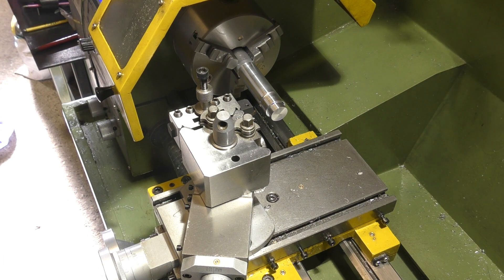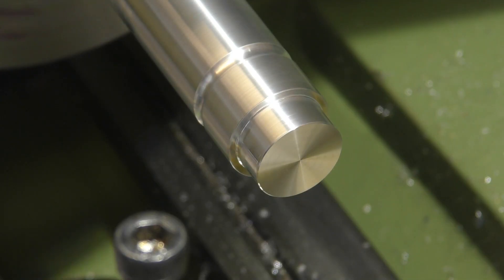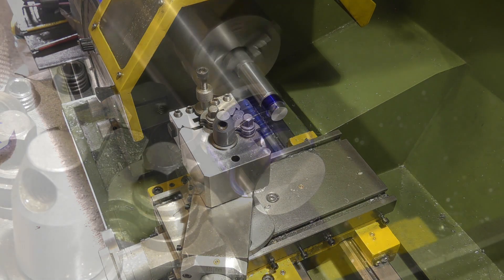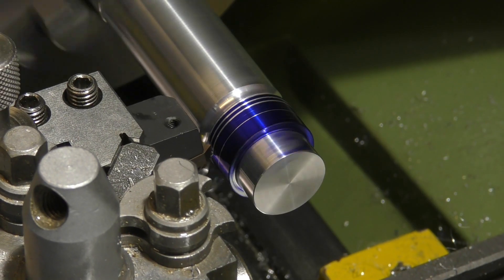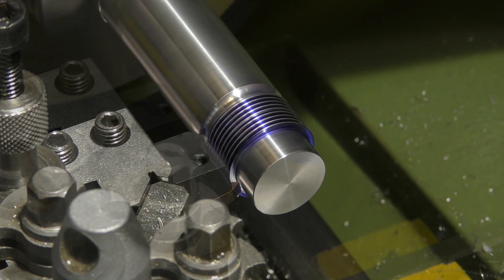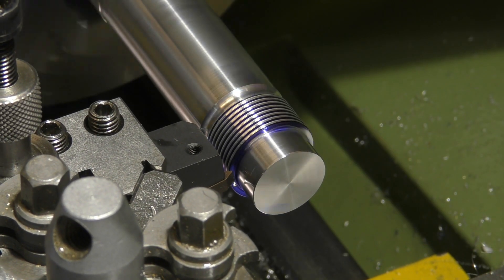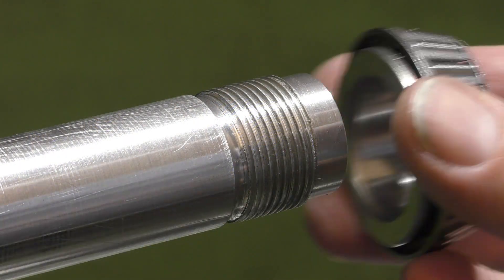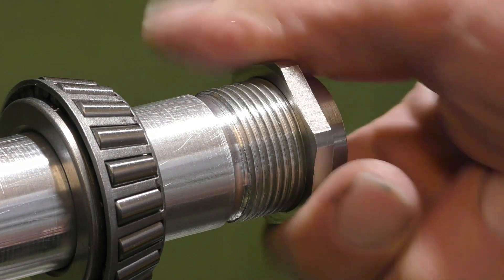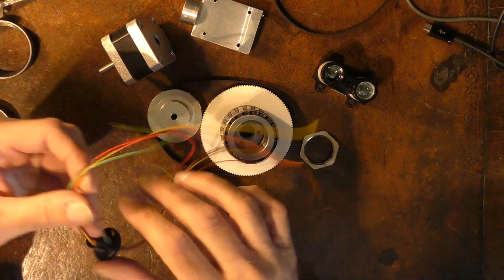With the lid back on the lathe I can now get on and cut the thread. Now traditionally when you're cutting a thread you run the tool from right to left and then you need the reactions of a fighter pilot to stop the tool crashing into the part at the end of the thread. So what I've done is I've turned the tool upside down and I'm running the lathe in reverse. But there's also the problem that whilst this is spinning and I need to get electrical signals in and out, we can't have the wires getting in a tangle.